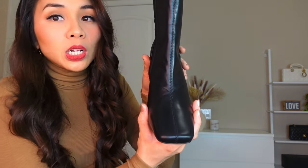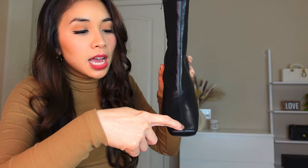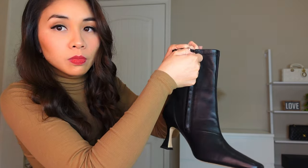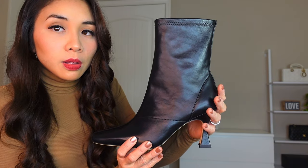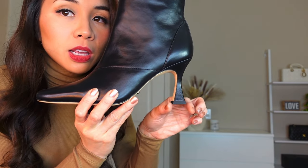Here is the front of the boot. It's square toe boots and it has stitching from here all the way up, and this is a zipper. This is the other side.